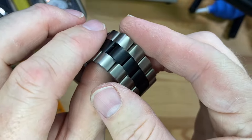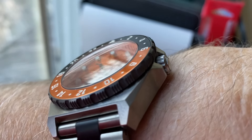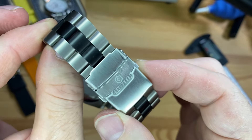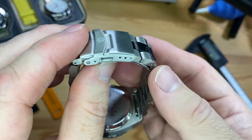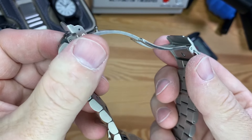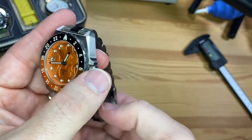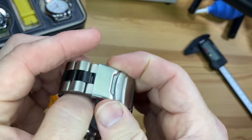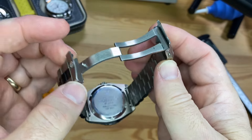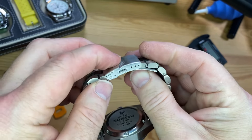The titanium bracelet just feels great on your wrist. I initially thought the stainless steel clasp was a negative — maybe a cost-cutting measure — but it turns out to be an excellent accidental decision. The bracelet itself is so light, and the watch head's thickness adds a bit of weight. The balance the stainless steel clasp adds is just perfect. I think a titanium clasp might have thrown that balance off slightly. So I'm actually in favor of it being stainless steel.